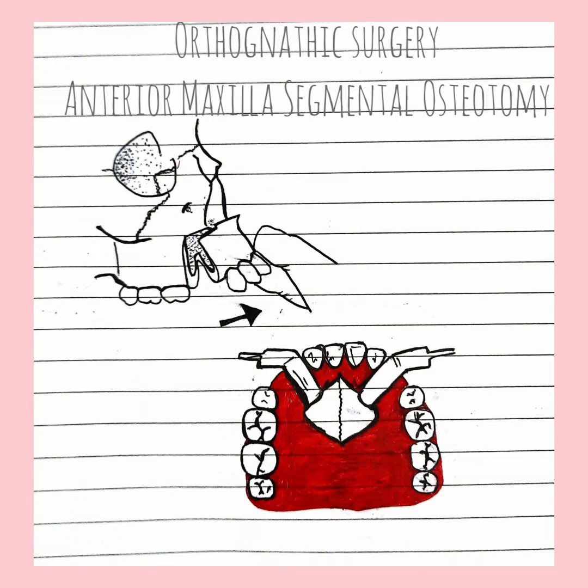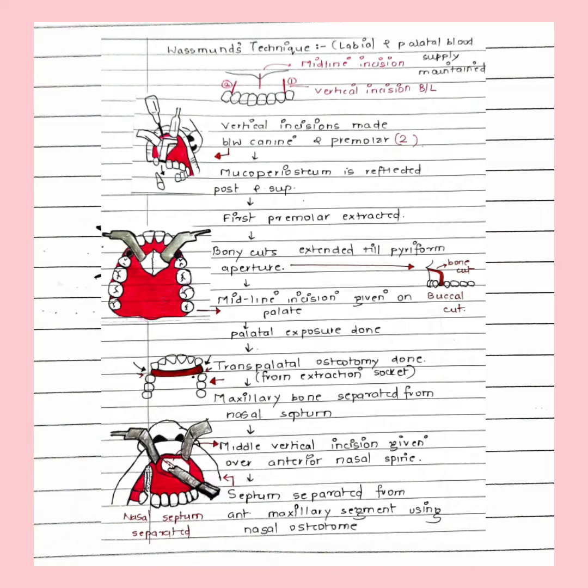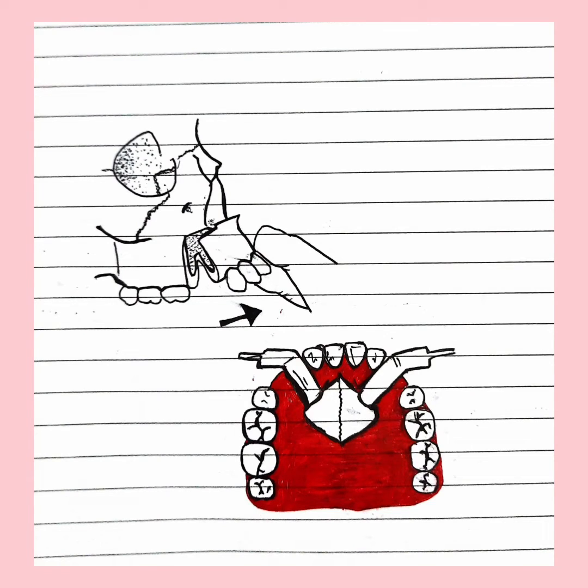Hello everyone and welcome back to my channel. This video is about orthognathic surgery, more precisely anterior segmental maxillary osteotomies. In this technique, we cut the segment of maxilla that is the pre-maxilla and either advance or protrude it depending on the case. This video is going to be about Westman's technique and Winter's technique.